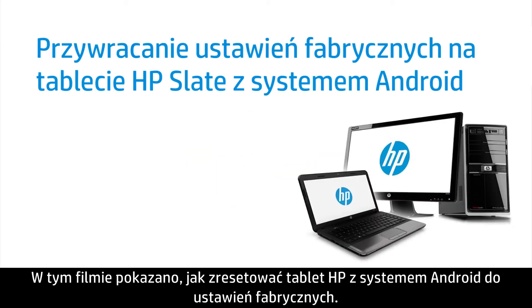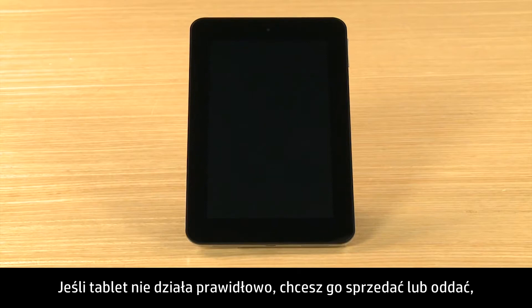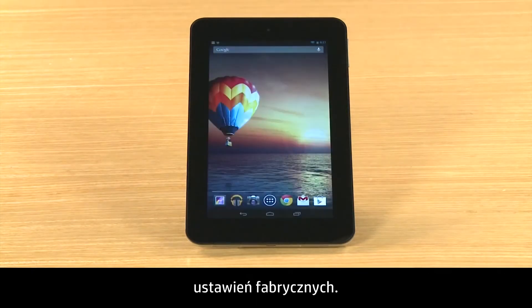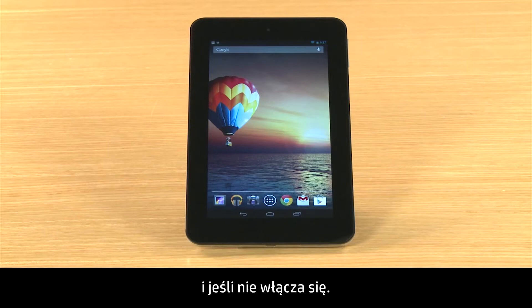This video shows how to perform a factory reset on an HP tablet with Android. If your tablet is not working correctly, or if you plan to sell it or give it away, you may want to perform a factory reset. Resetting your tablet erases your personal data and restores the tablet to its brand new factory settings. This video demonstrates how to reset your tablet if it starts normally and if it does not start.